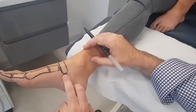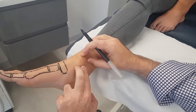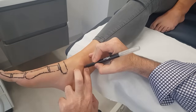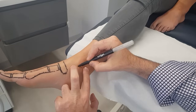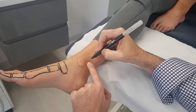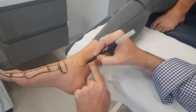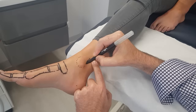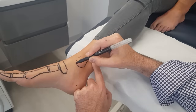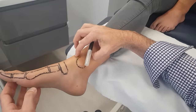So the medial cuneiform will then be around that section. Once we've finished with the navicular, it's easy just to go to the other landmark — and that would be the medial malleolus.